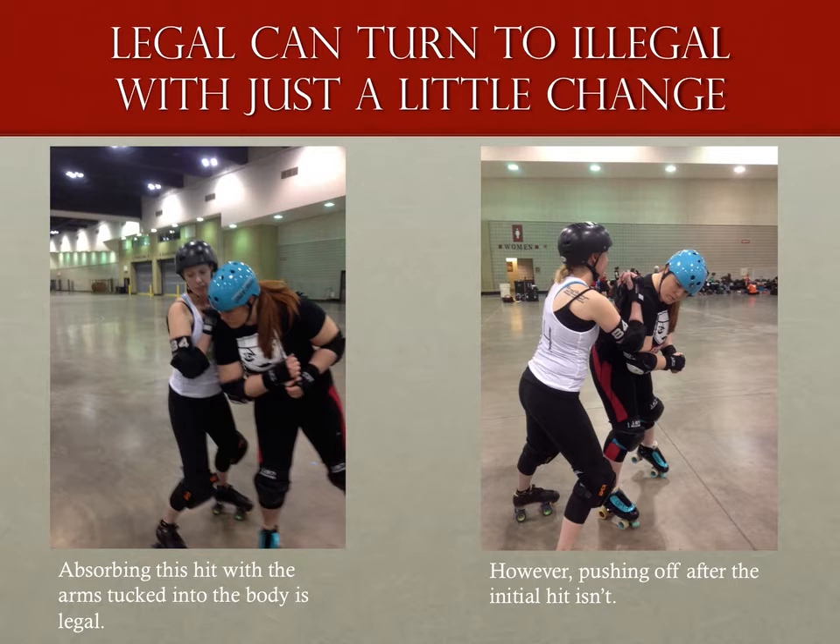Another issue commonly mistakenly called as a forearm is when the arm is tucked into the body. In this case you can consider the arms to be part of the body — there's nothing happening that wouldn't have happened had the arms not been tucked in. However, the legal absorption of a block can quickly turn illegal by pushing off with those previously tucked-in arms.